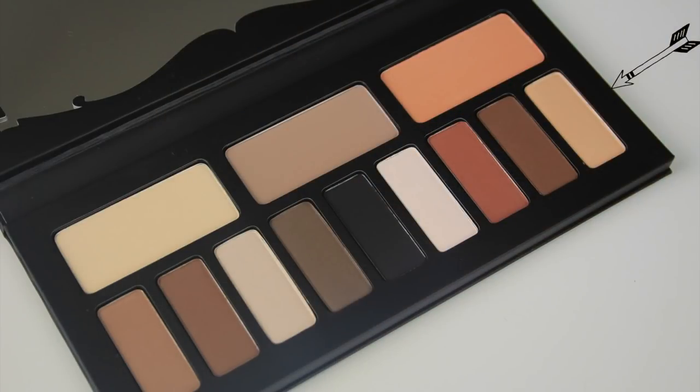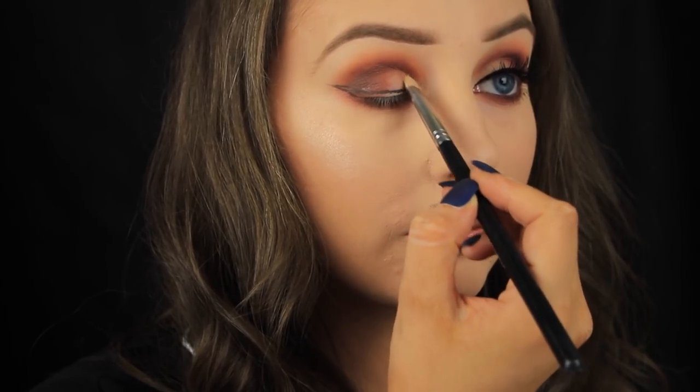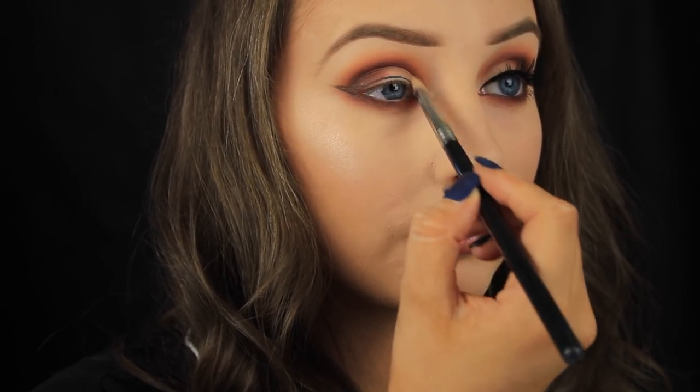Sticking with that little quad, I'm taking this light beige shade and adding it onto the inner half of the lid just to brighten the look up a bit, because I am going for a daytime look. If this looks too heavy for daytime, you can alter it by skipping the liner or the lashes — tailor it to suit yourself.